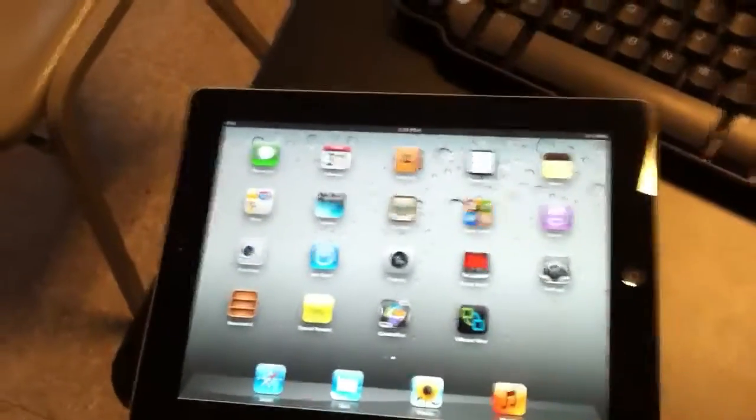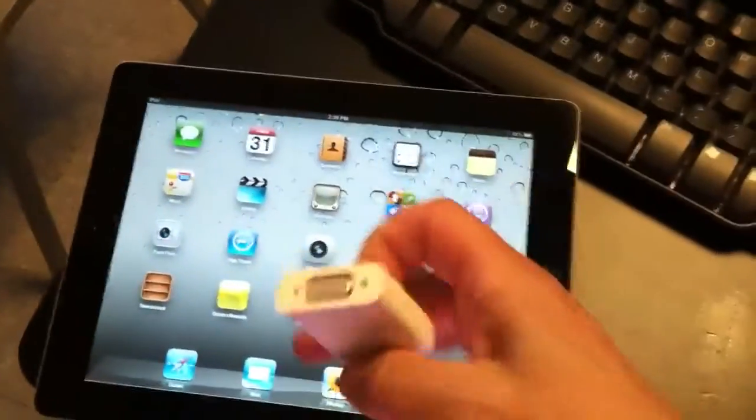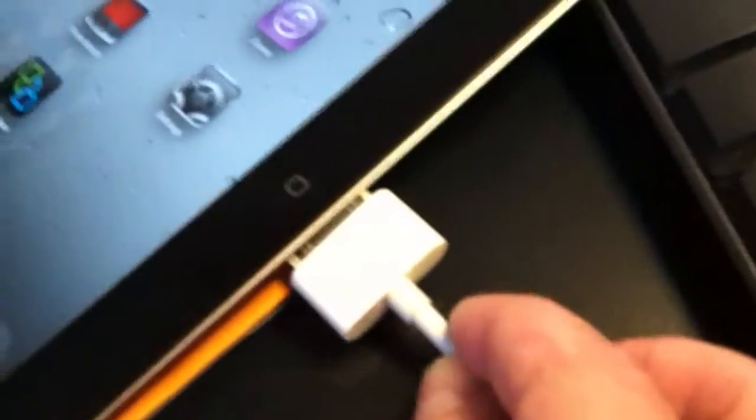I take my iPad and turn it on, then I take my cable which has a VGA adapter on one side and the part that goes into the iPad on the other, and I slide it in on the side right next to the button. I insert it into the bottom of the iPad.